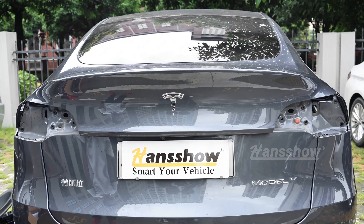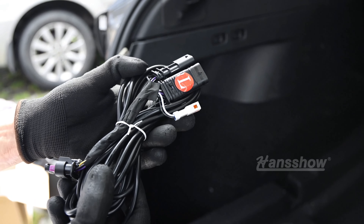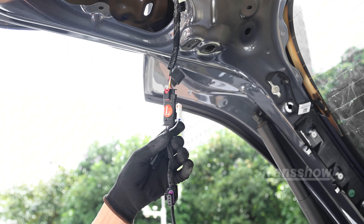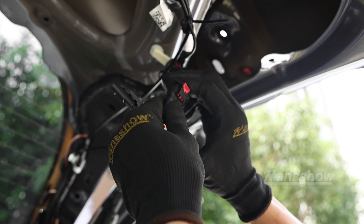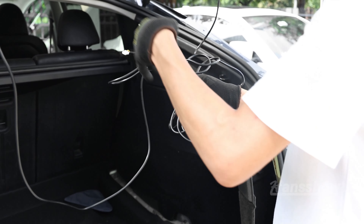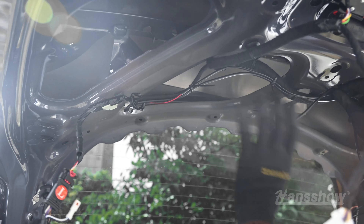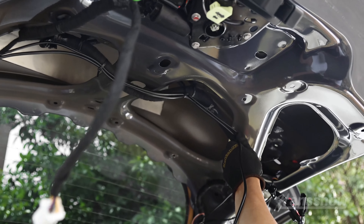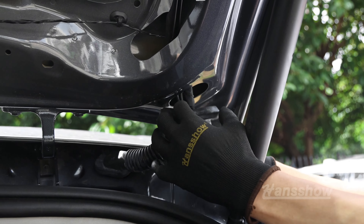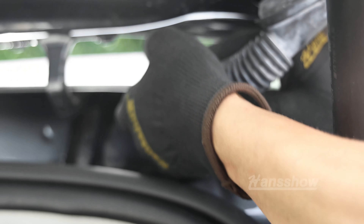Do the same thing for the left hand side, and now you have both tail lights removed on each side. Looking at the harness, make sure you use the right harness for the right side and the left hand side. First, plug in the tailgate harness from the vehicle to the Han's Show harness. Then you will be running these wires all the way to the corner tail lights from both sides. You can use zip ties to tighten things up and make sure it doesn't rattle when driving — but do that last, making sure you have enough tension before you zip tie anything.